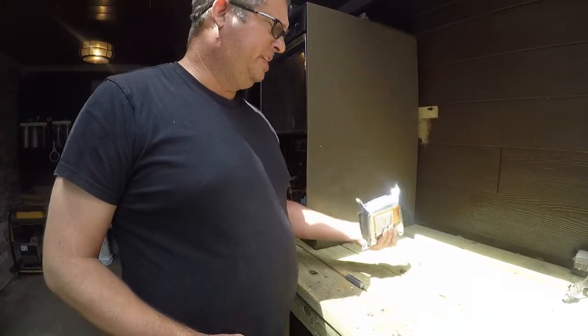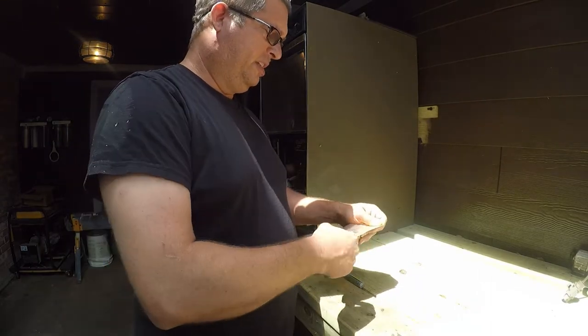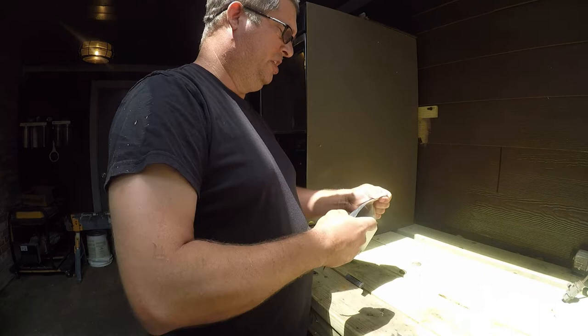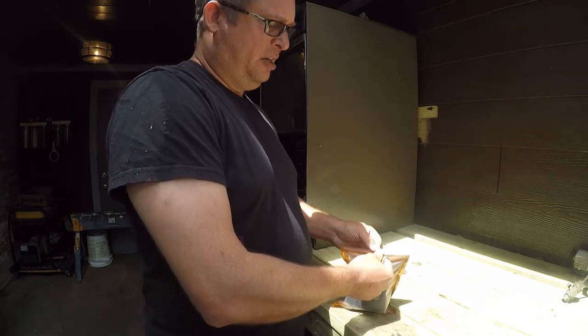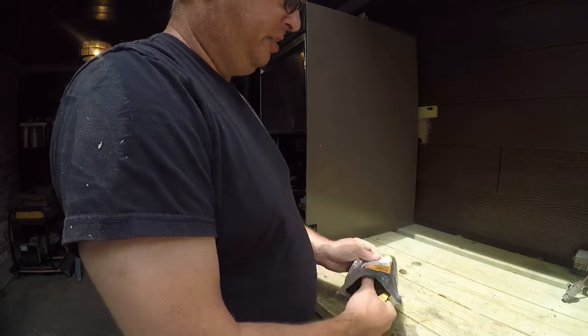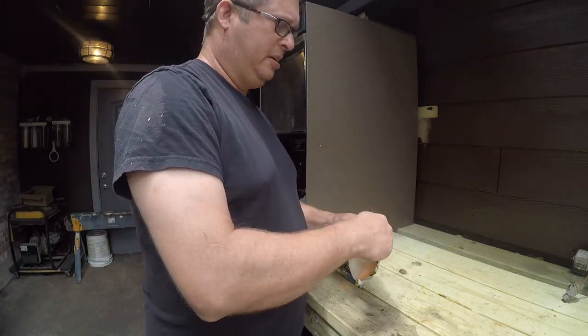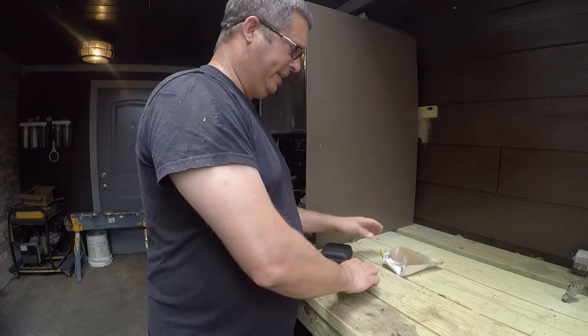I've been using one of these for about a year as a home inspector. I bought another one because I've got a lot of work to do on the Jeep and I needed something to work under it. It's really over-packaged in my opinion — it doesn't need the fancy moisture-proof bag like that.